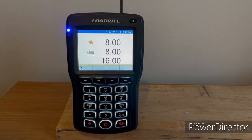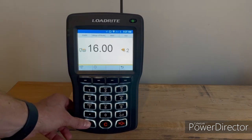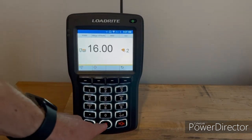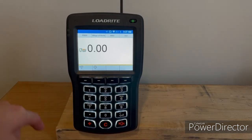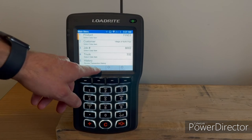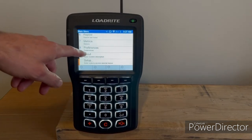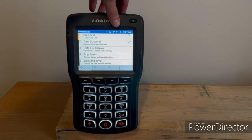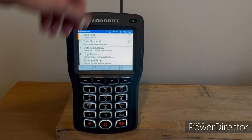Just lift through the weigh zone, hit the plus key, and it adds it. You can clear that out as well. Let's go back and turn auto add on — go to preferences, turn auto add on, and you'll see that the A plus is now white.